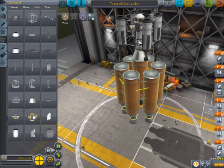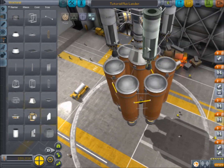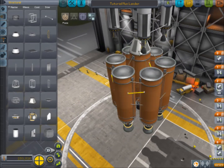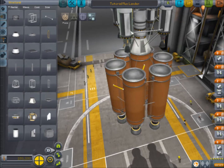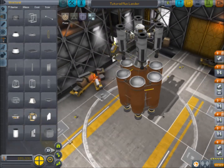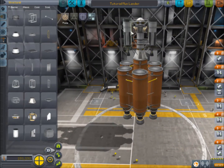Then what I'm going to want to do is get my symmetry to times four, which I can do by hovering over something that has symmetry times four. Then bring this down and connect up to here, and up to here. And that is the moon lander complete and built. Hopefully that will be enough to get us up to the moon, land, and leave the moon.